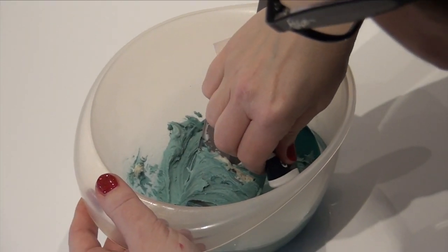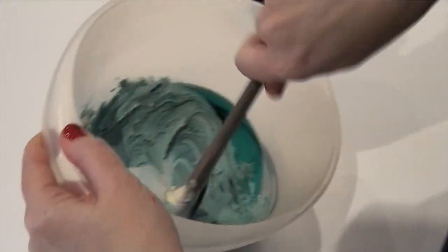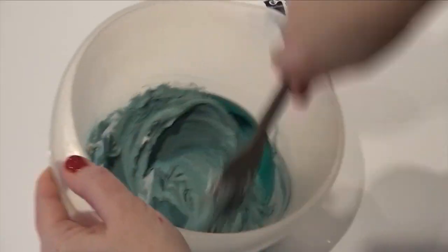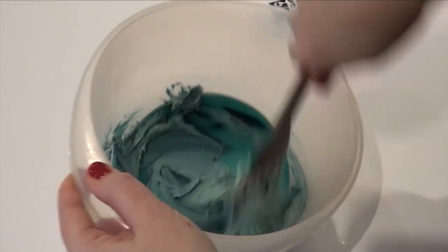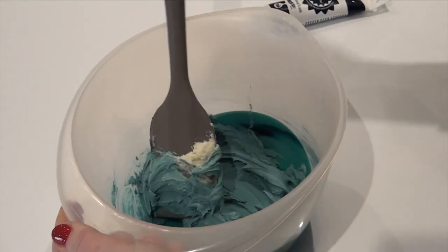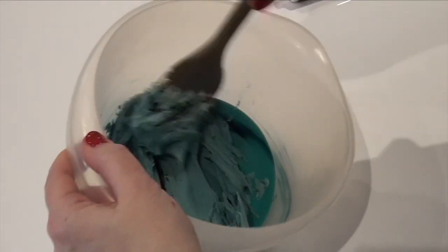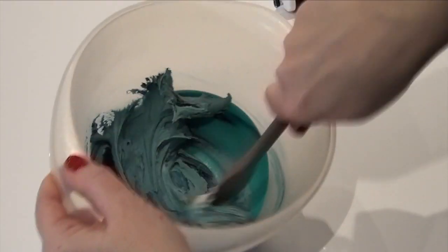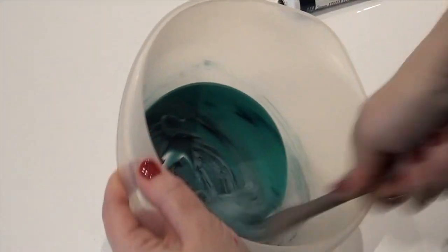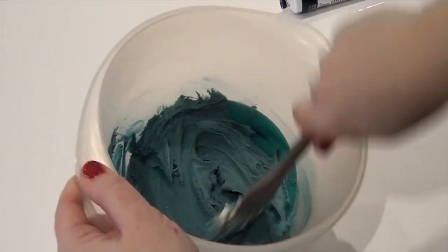Just do a little bit at a time. The pro gels have no taste to them, so don't be scared to use this — it's not like the other color brands. And there you go, nice!